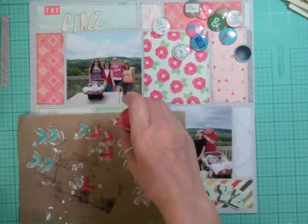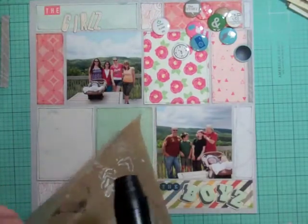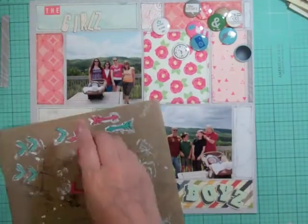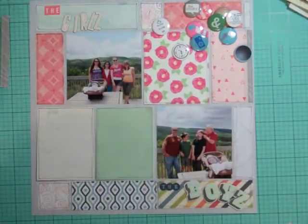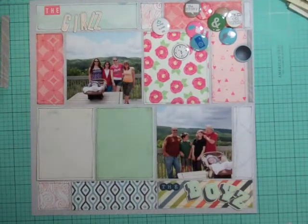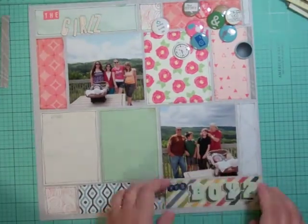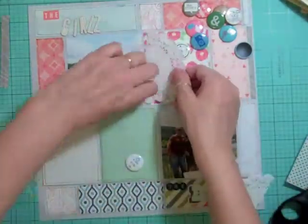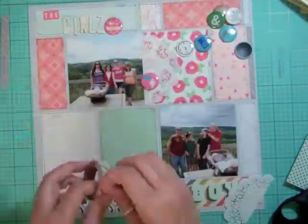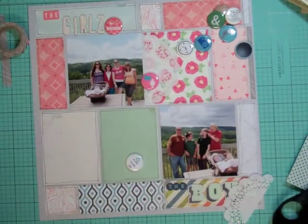Now I'm going to use Hero Arts Tidepool Blue and Pale Tomato — those are probably my two favorite colors. I'm not sure how many colors they make but where I purchase my stuff they only seem to have a few. I used my heat gun to dry them up, then set them aside to dry a little more.